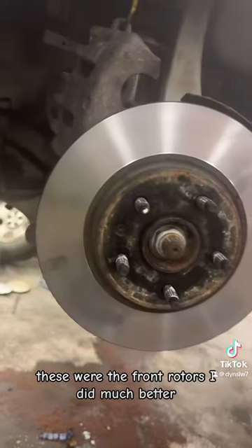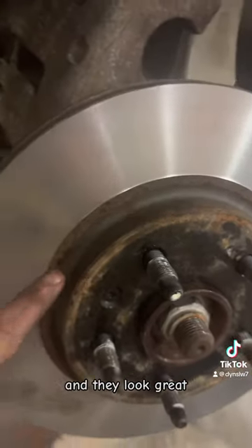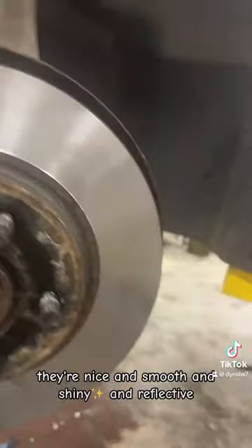These were the front rotors I did — much better, and they look great. They're nice and smooth and shiny and reflective.